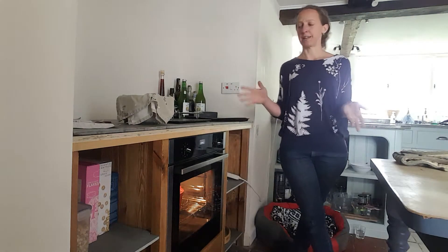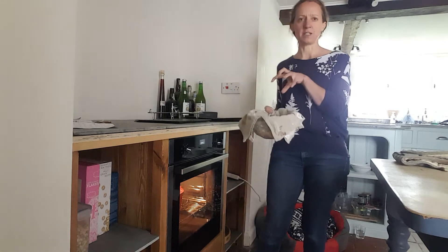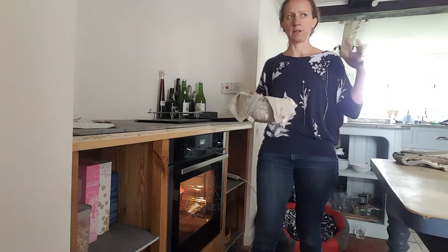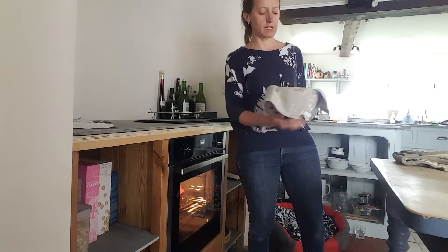Hi, so this is step three of slapdash sourdough. This is my sourdough that's come out of the fridge. It actually spent two nights in there. It's in the fridge, it was really cool, and it's hopefully going to survive being in there for that long. When it's in the fridge, it really retards the process — it slows it right down.